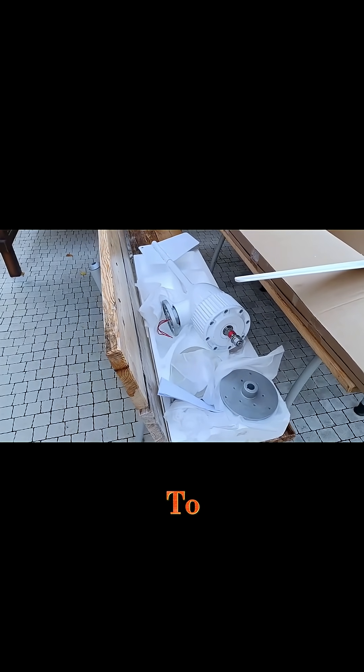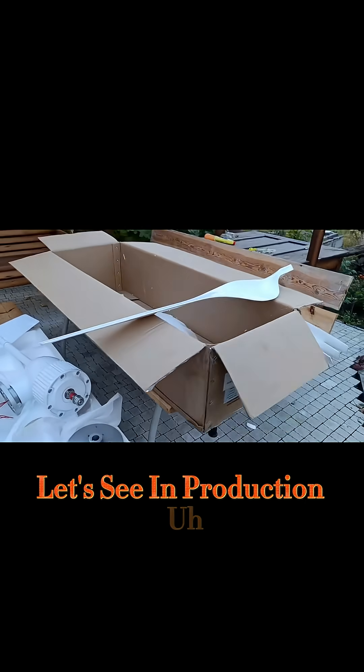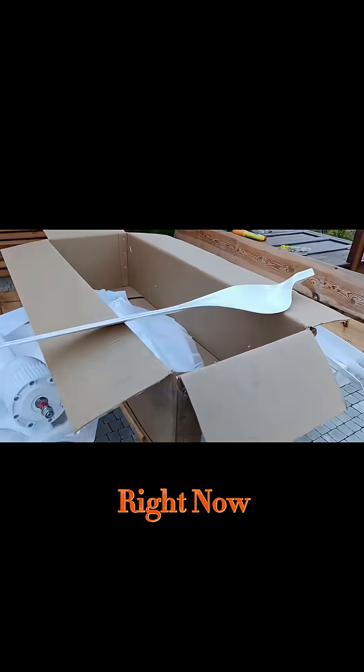I believe we'll be able to get that in production very, very soon. So I'm assembling the hubs right now.